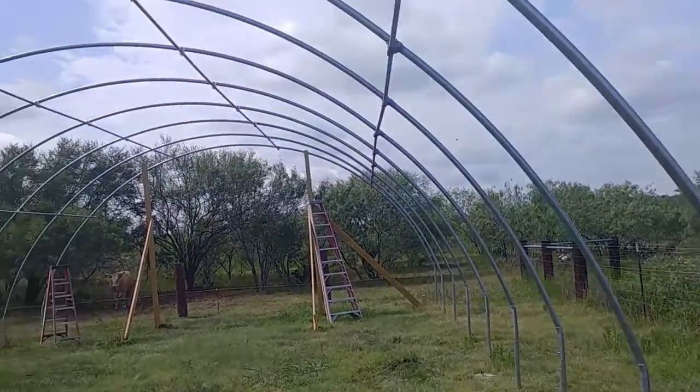Good morning everyone. It's a little windy today — I apologize for the wind. We showed you in the previous two videos how we were setting up the tie-downs for the high tunnel. I wanted to come back and give you a little more explanation about that today, so I'm going to walk you through this and flip the camera around to explain why we did what we did in this high tunnel.